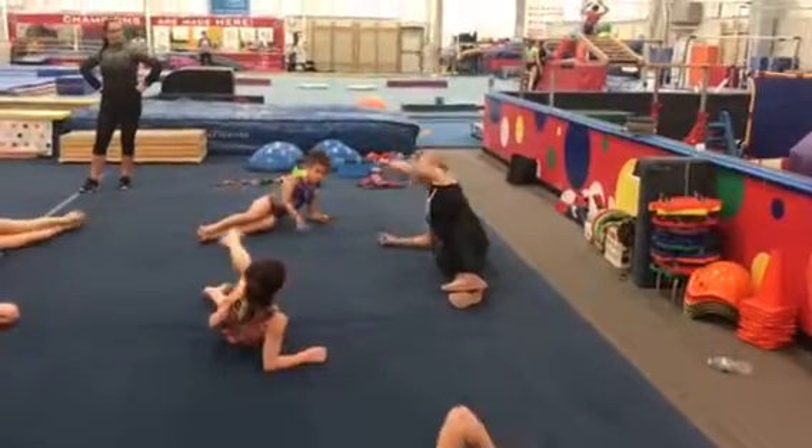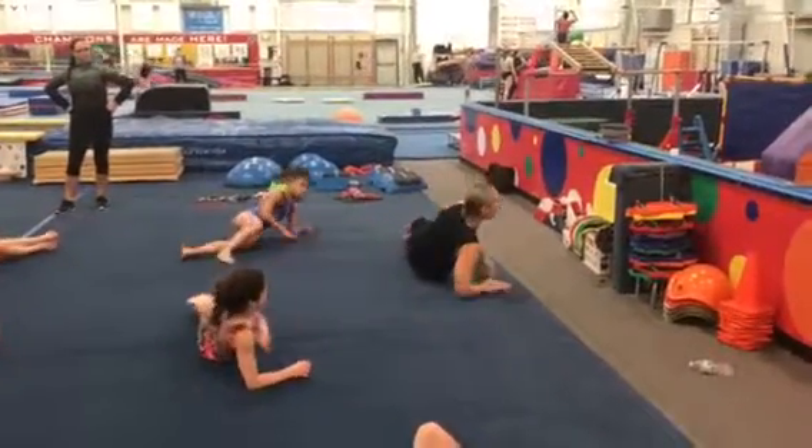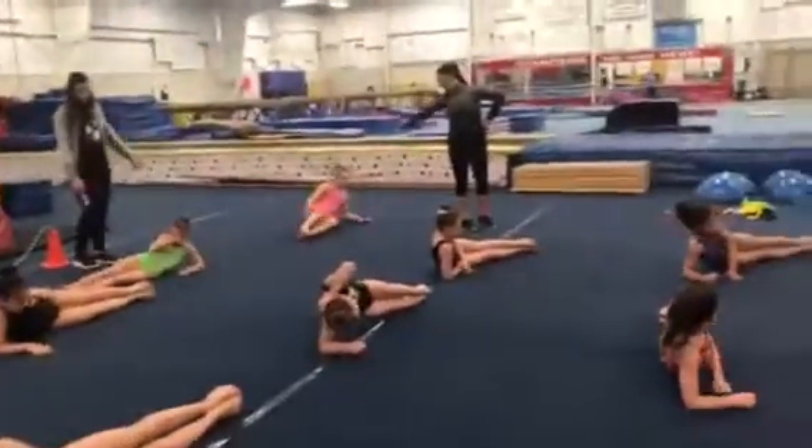So put your feet, everybody go right side, just like this. You should look like me. Just like me. Good!